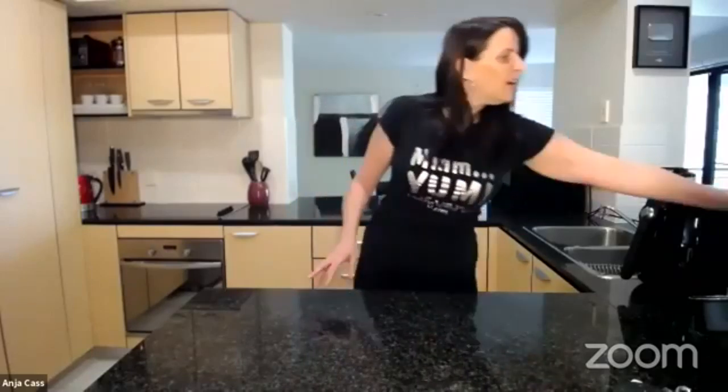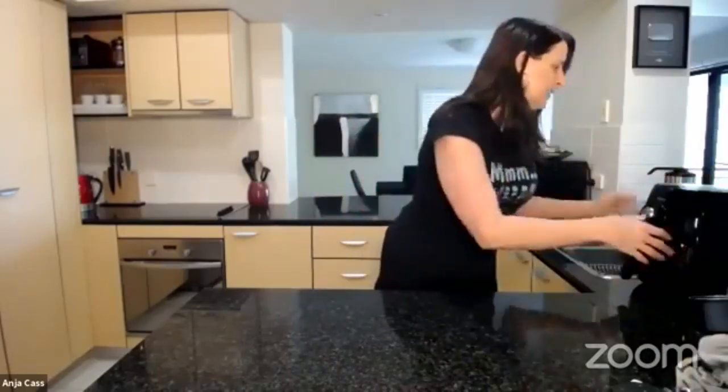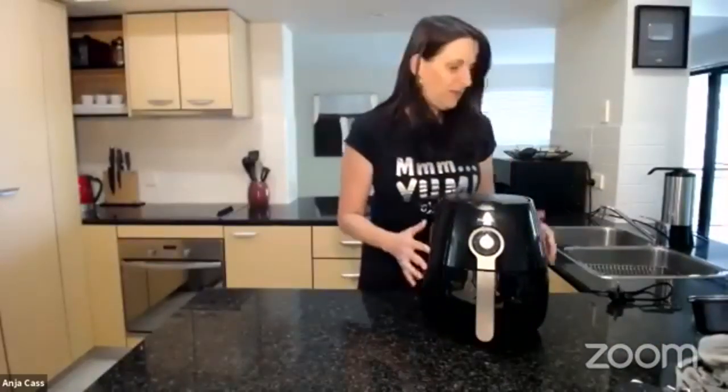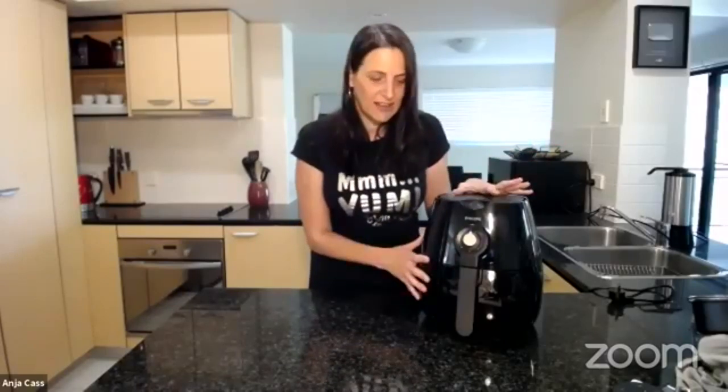I see you have an air fryer there. I do, and that's what I'm going to be using for the recipe today. This is the air fryer I use — it's just a small Philips air fryer. I know you have a really big air fryer. Yes, I have the Breville, but I do have one that size called the Go-Wise that looks just like yours.